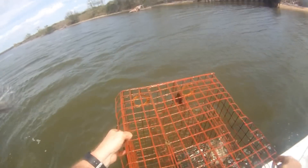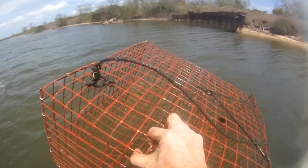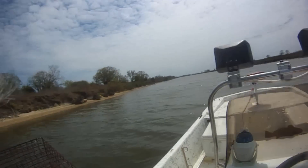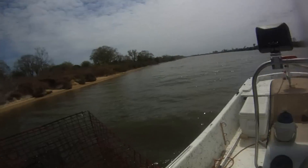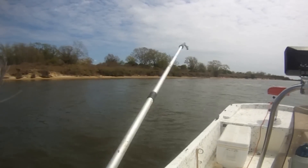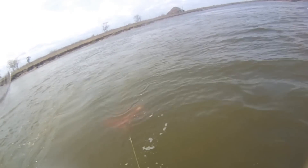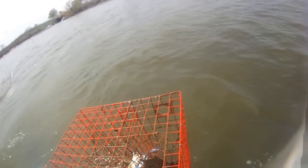And again, nothing. And again, nothing. Okay, we got four crabs on this trap — that's not bad.